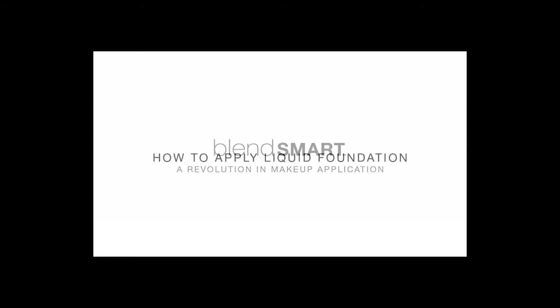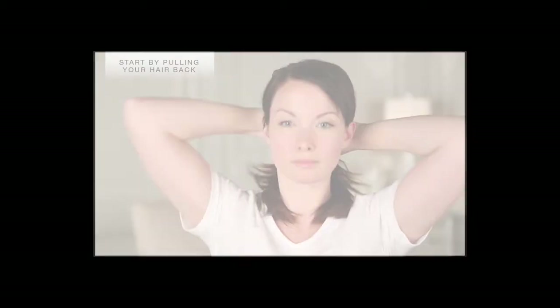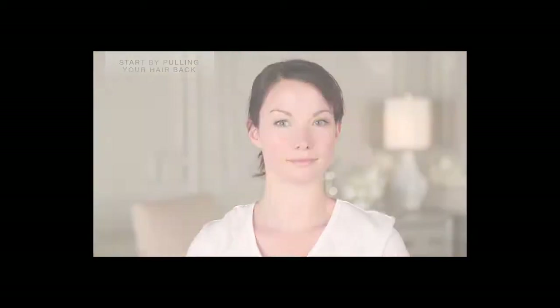If you're a liquid foundation fan, let BlendSmart show you a new way to flawlessly blend your makeup every time. Start with your favorite foundation and apply just a few dots to key points on your face. Remember, less is more.